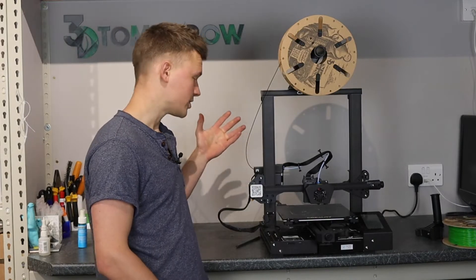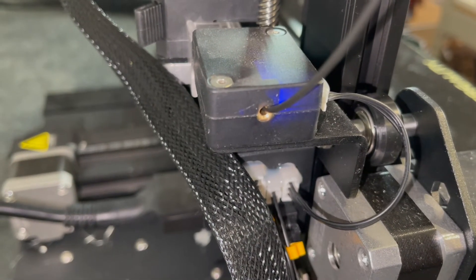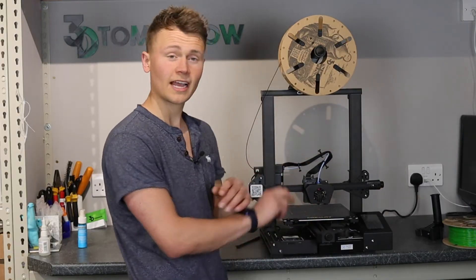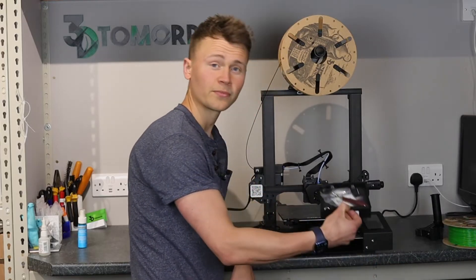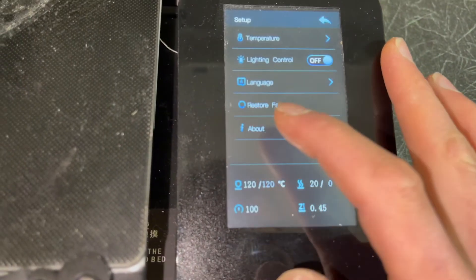It has a filament runout sensor which is a photoelectric sensor, more reliable than a manual-style sensor. It's got adjustable belts for the X and Y axis and also a tool drawer which we can talk more about later. The UI is a touch screen and that works really nicely.